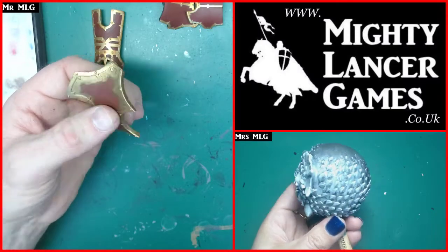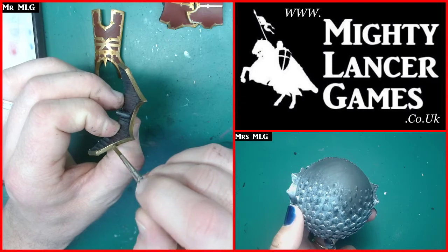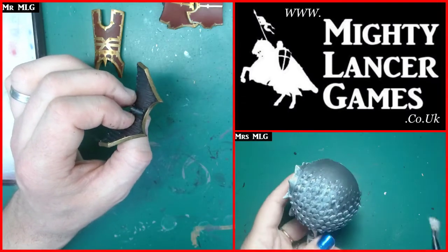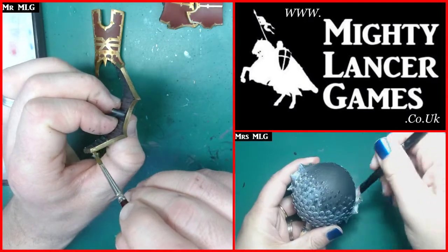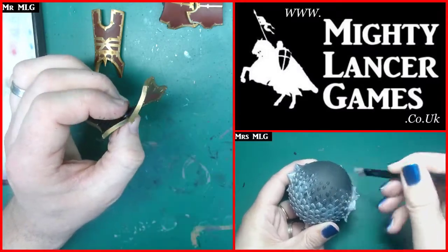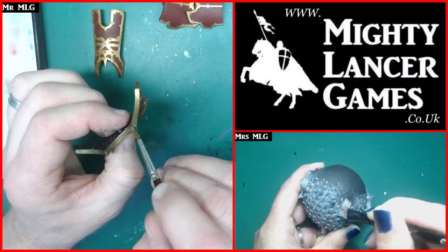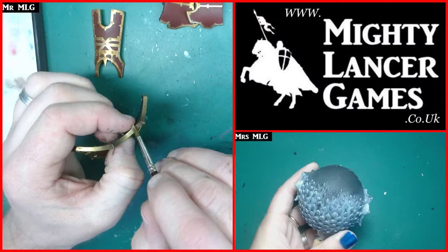I really like this dragon bauble but it's really hard to hold and paint. When I painted these before I had them all blue-tacked onto the tops of paint pots, and I've taken them off and can't remember what I've done with all my paint pots with blue tack stuck all over them.